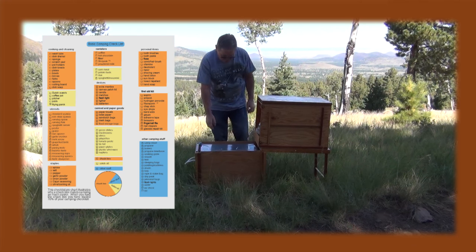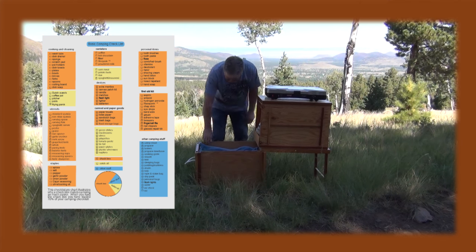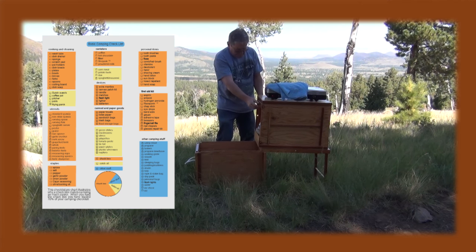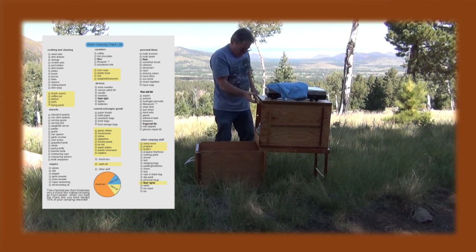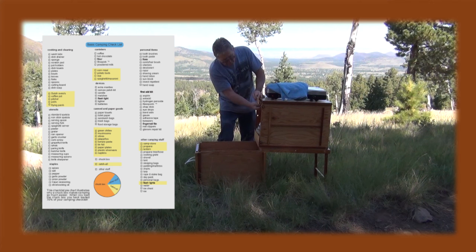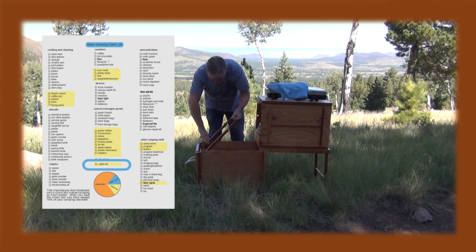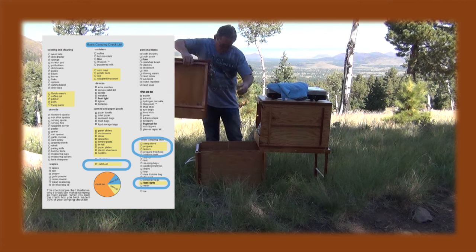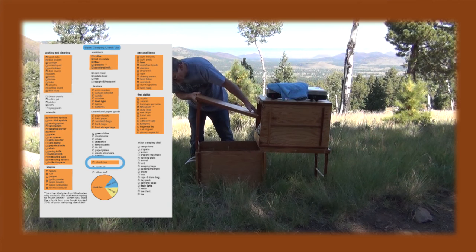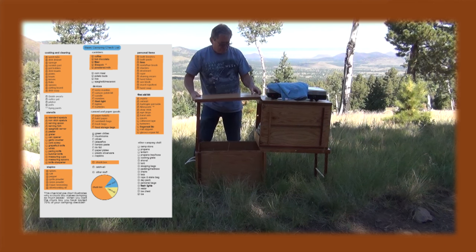As tent camper-type people realize, there's actually a whole array of things required to cook out here in the wilderness, and both of these boxes will essentially store your entire camp kitchen. The bottom box stores what I refer to as the catch-all type items, and even some items from the other camping stuff list, while the top box stores what I refer to as the chuck box items.